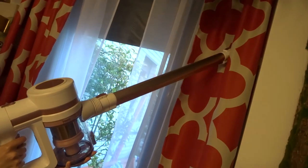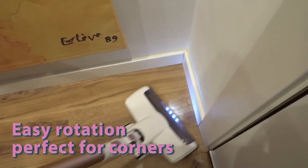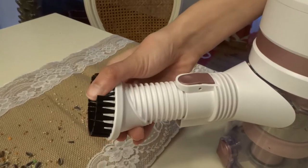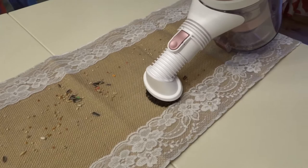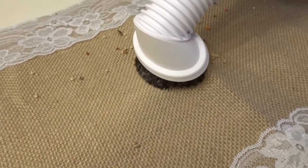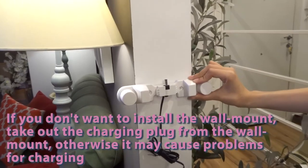It's super easy to get to high places with it — you can vacuum anything. And it isn't noisy at all. You can hang it on the wall and charge it.